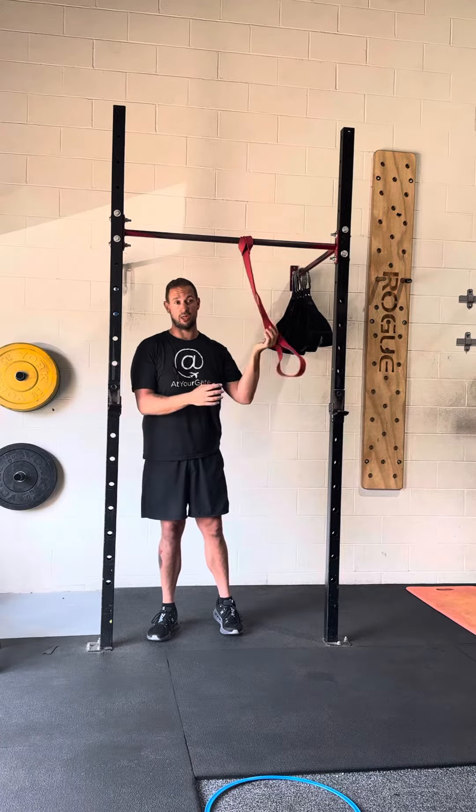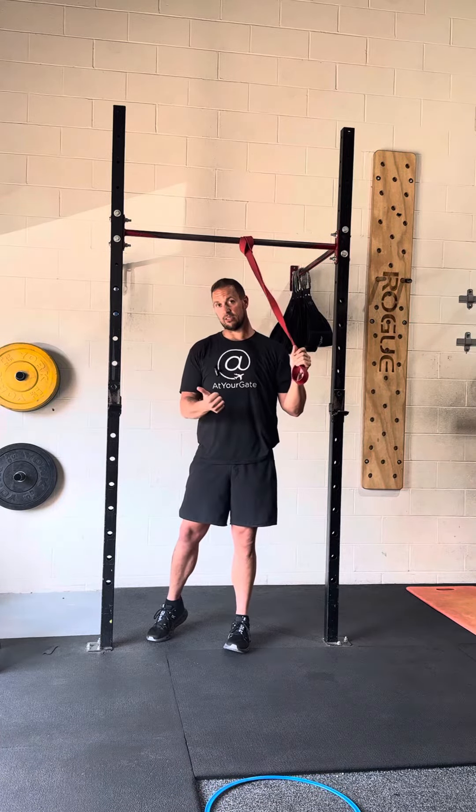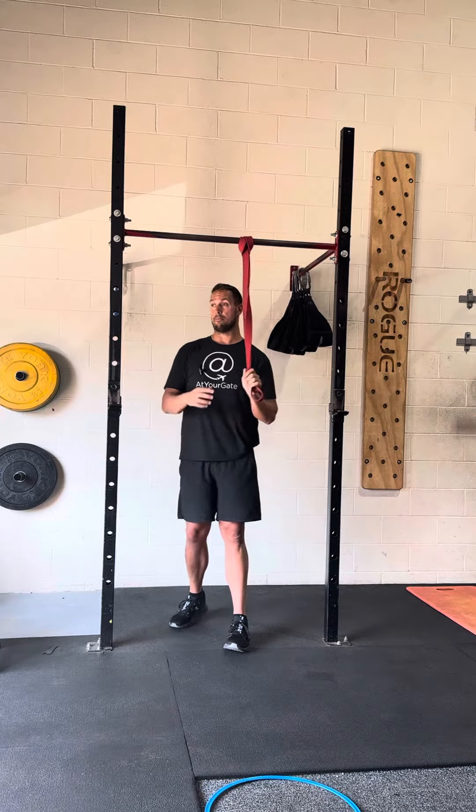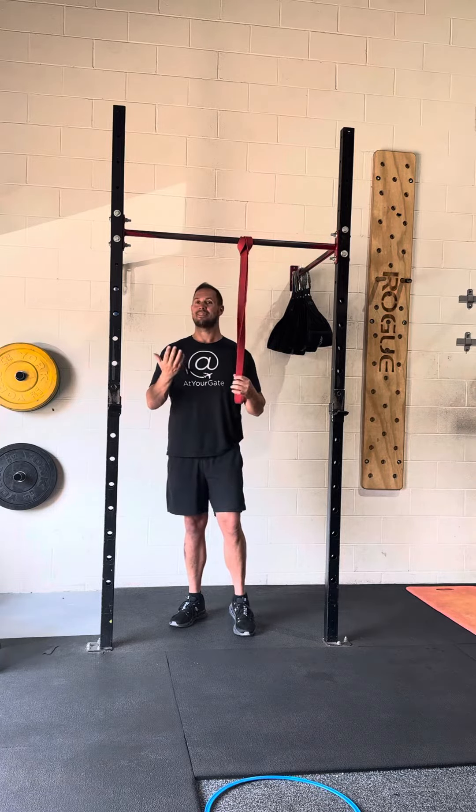If you're having trouble with chin-ups, I always tell clients: get leaner and get stronger - it's a deadly combo if you want to create a good pull-up or chin-up.